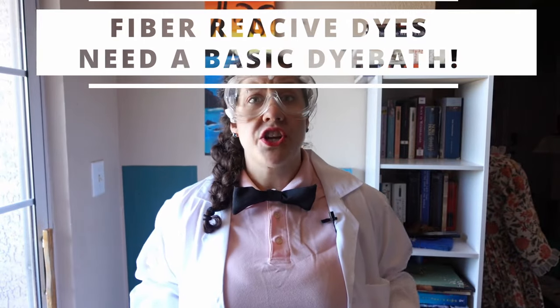Technical stuff: fiber reactive dyes adhere to cellulosic fibers using covalent bonds — one of the most basic and strongest of all chemical reactions. The dye is then fixed with soda ash, which raises the pH of the dye bath, increasing the level of negative hydrogen ions, which are then used in the chemical reaction process to bond the dye to the fiber, leaving you with a completely wash-fast, permanent coloring of your fabric. The addition of non-iodized salt in your dye bath allows for a stronger magnetic bond between your dye and your fabric. I use this dye for almost every big project I do on this channel.